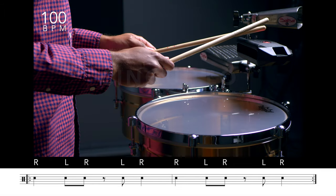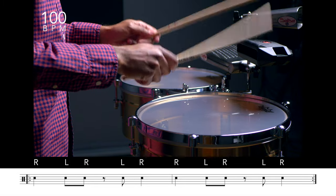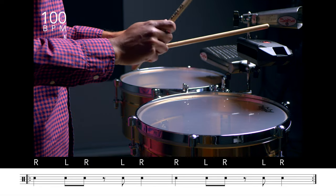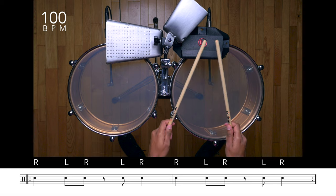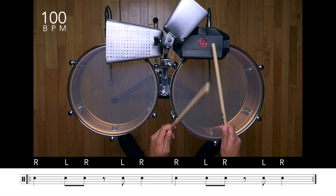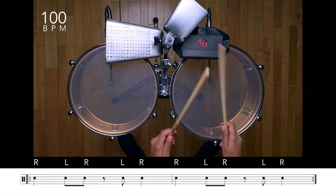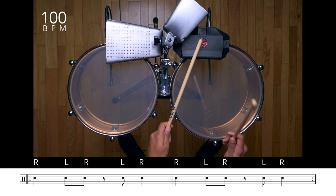Un, dos, tres, cuatro. [Cuá pattern demonstration] Este patrón del cuá en el siká es conocido en Latinoamérica como el cinquillo, que se utiliza como base de una gran variedad de ritmos afrodescendientes alrededor del continente. Veamos cómo suena un poco más rápido.